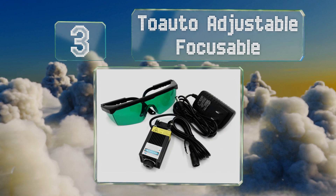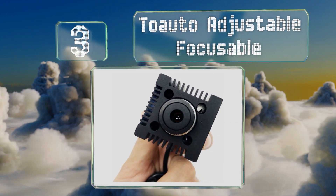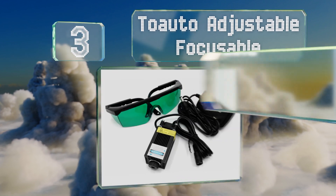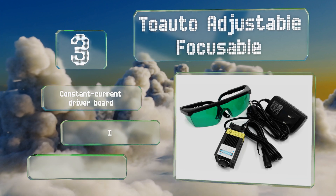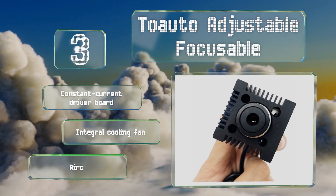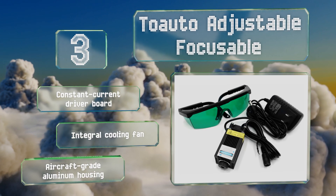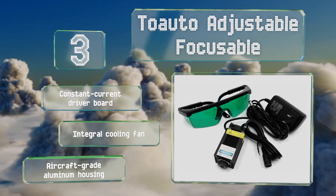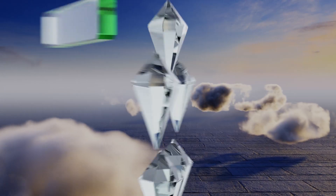Nearing the top of our list at number three, the 1000 milliwatt Two Auto Adjustable Focusable is a Class 4 offering that's well suited for use on CNC machines. It's capable of carving designs into a variety of materials including wood, bamboo, leather, and some plastics. It comes with a constant current driver board, an integral cooling fan, and an aircraft grade aluminum housing.